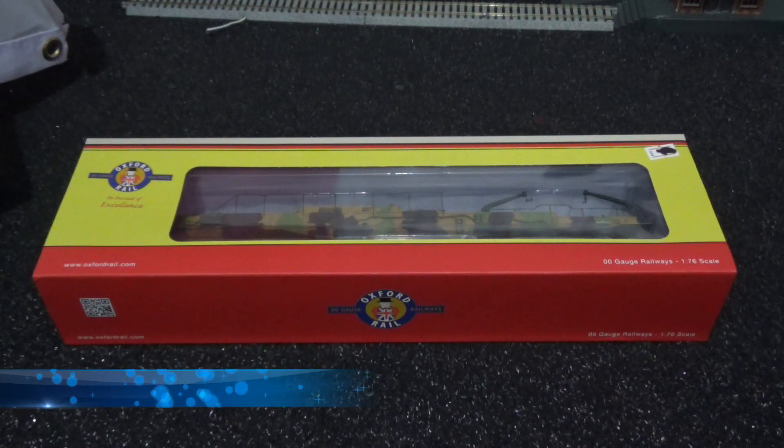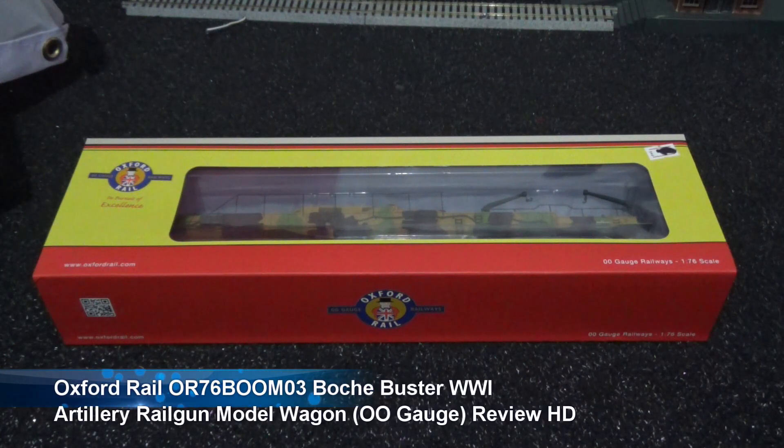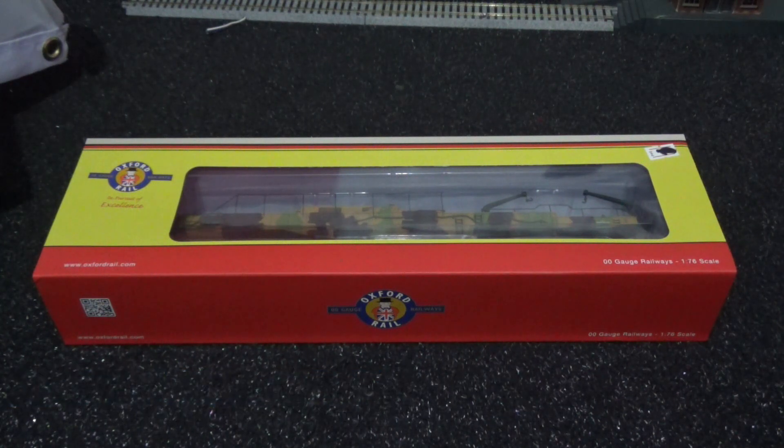Hi there, how's it going? This is Ash and a warm welcome to my latest Model Train rolling stock review video. This will be the final Model Train related review to come out of September 2019.